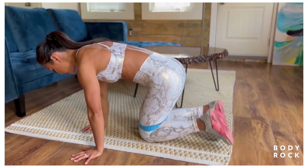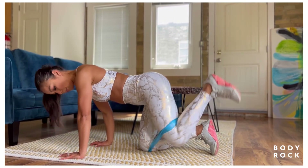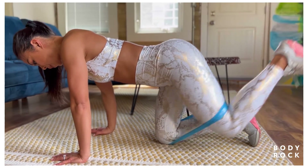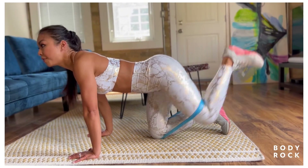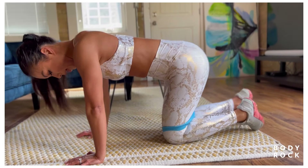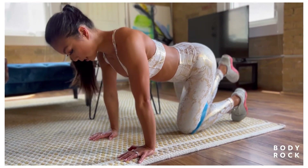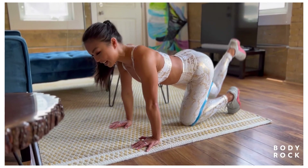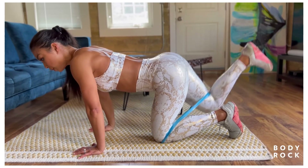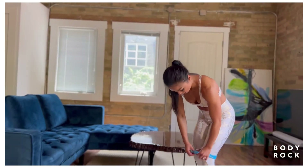Back to glute kickback — come into that quadruped position, anchor the band down underneath the knee. Keep abs tight and kick back into the ceiling, bring it in, all the way up, and really squeeze that butt at the top. 25 seconds on one side, halfway through switch. You can always come back to this workout in the future when you get stronger and add weight — with curtsy lunges, add a weight in a goblet position; with hip thrusts, add a weight on your hip.